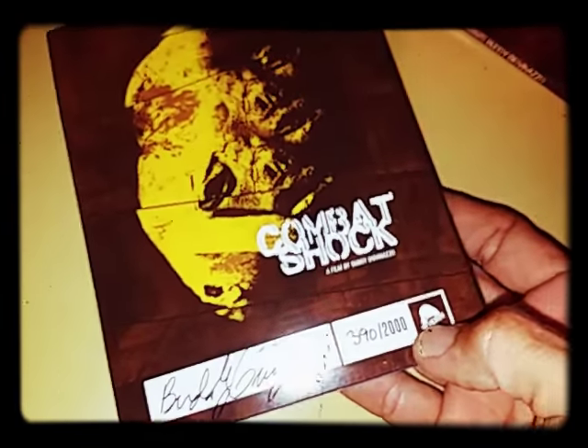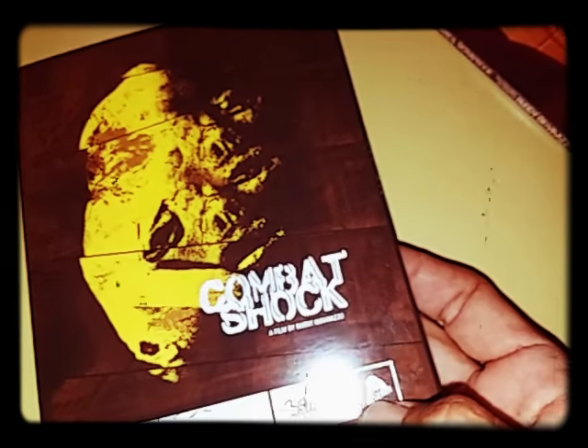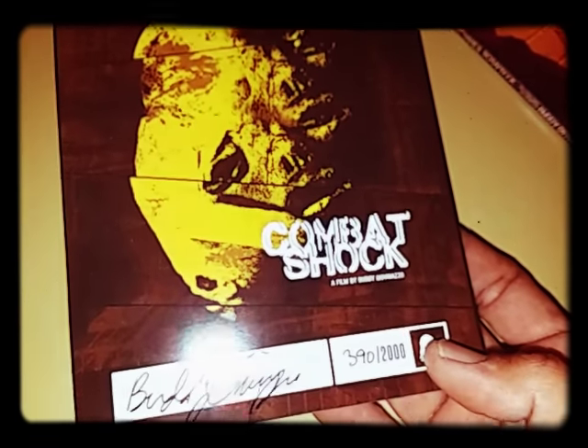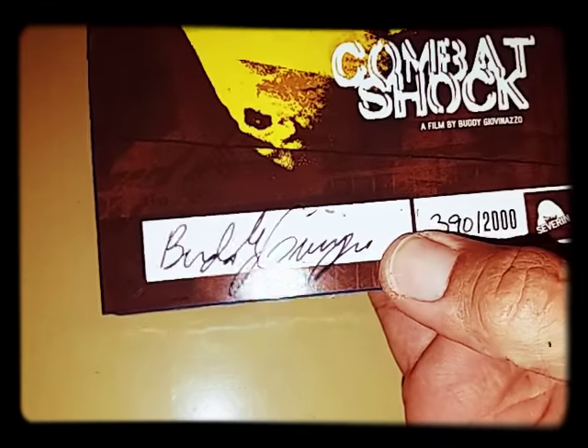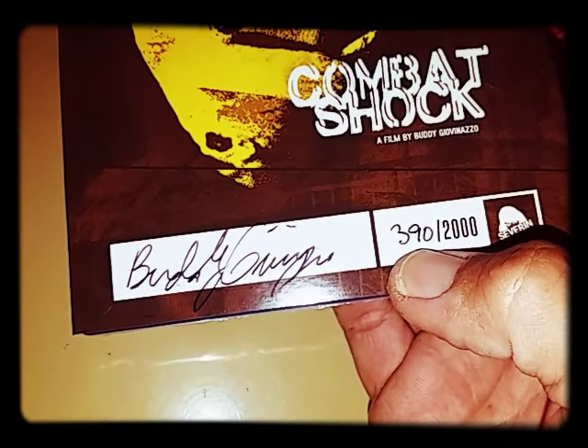Severin Films, Vinegar Syndrome — they've been putting out some really top-notch stuff. And there's the autograph. I got number 390 out of 2000. Man, this sucker is in pretty damn tight. I'm gonna go ahead and pause it. Alright, I am back — that was a super tight fit.